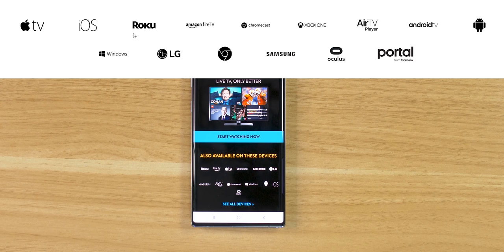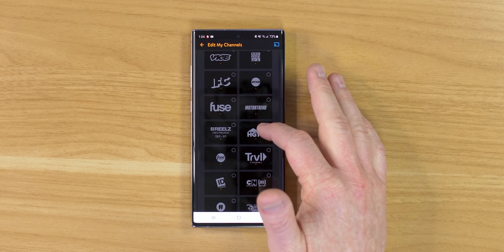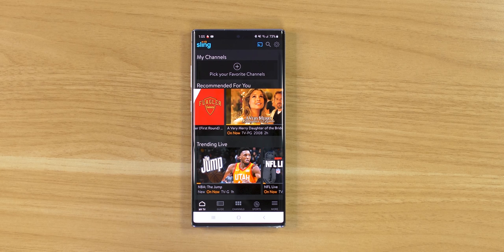Once we've signed in, we can browse through and find different channels, and quickly add favorite channels. So let's say I want to add ESPN, HGTV, Food Network — my wife is going to love watching that — and the Disney Channel for my kids. Back on the home screen there are some recommended TV options for me. Sling TV allows you to watch what is playing right now, just like cable TV — you turn on the TV and change channels.